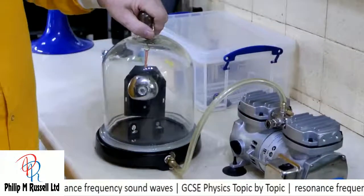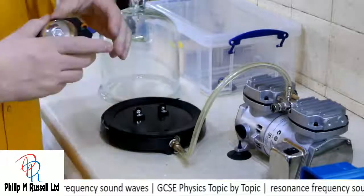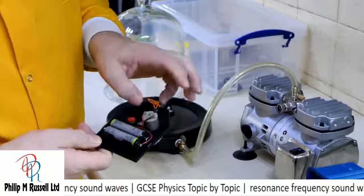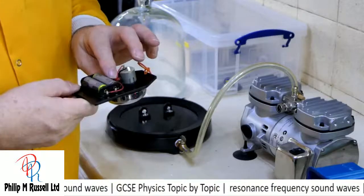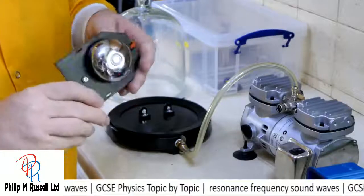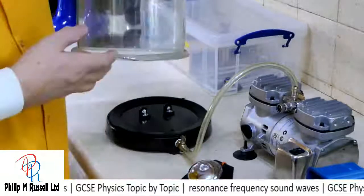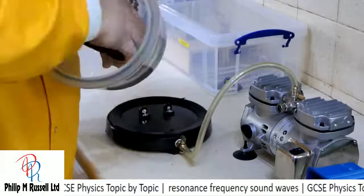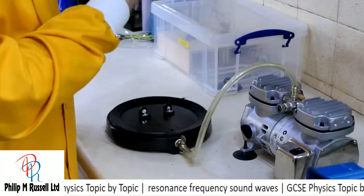And in the bell jar I've got suspended a bell. It's quite apt to have a bell in a bell jar. It's got a little motor, a little battery. And if I sound this, it makes a horrible sound. In this bell jar I've got at the top a little hook, and I'm going to put this over the hook — it's held on by a hairband — and we're going to turn it on.